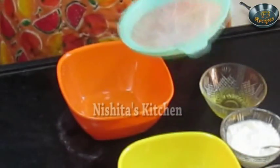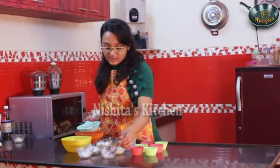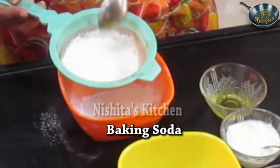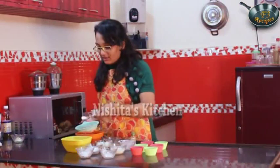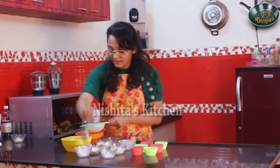So for this first we will take all our dry ingredients: one cup of all purpose flour that is maida, we will add half teaspoon of baking soda, one tablespoon of baking powder. Now we will sieve this.